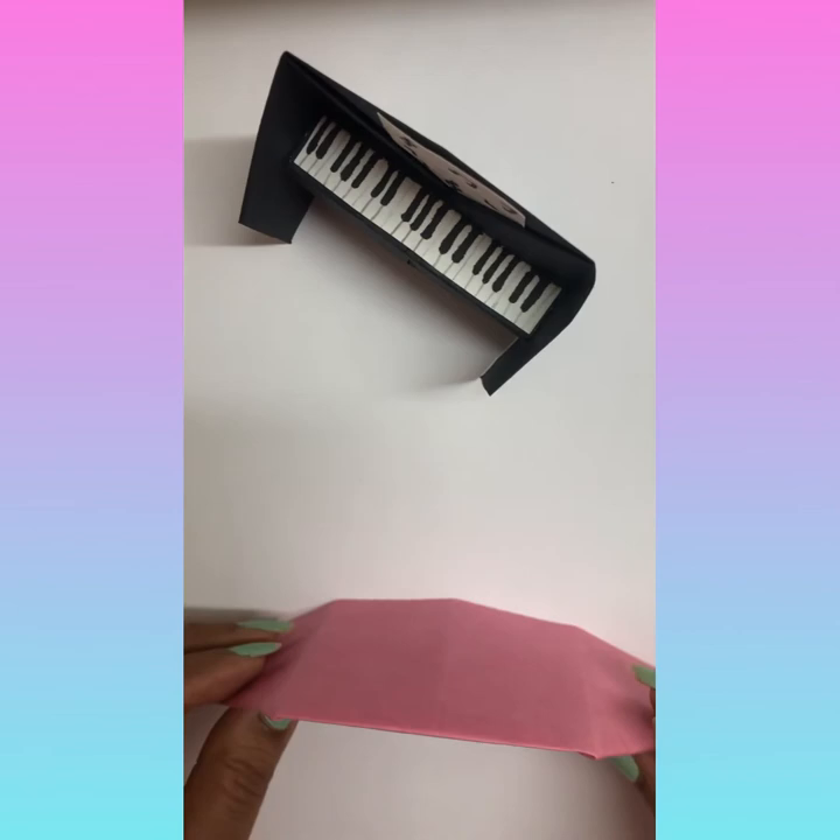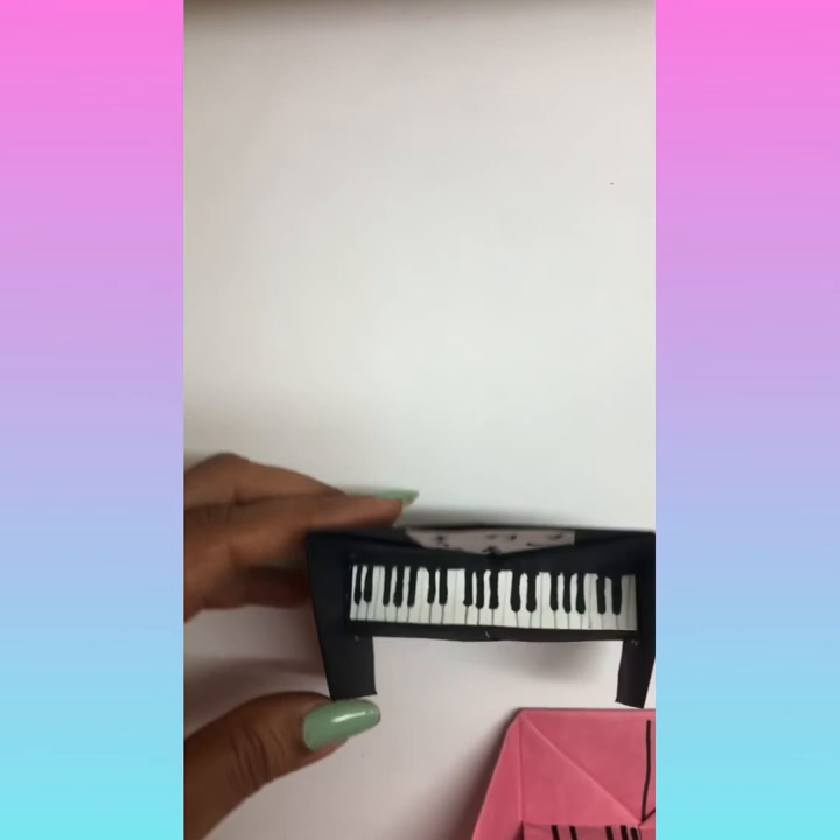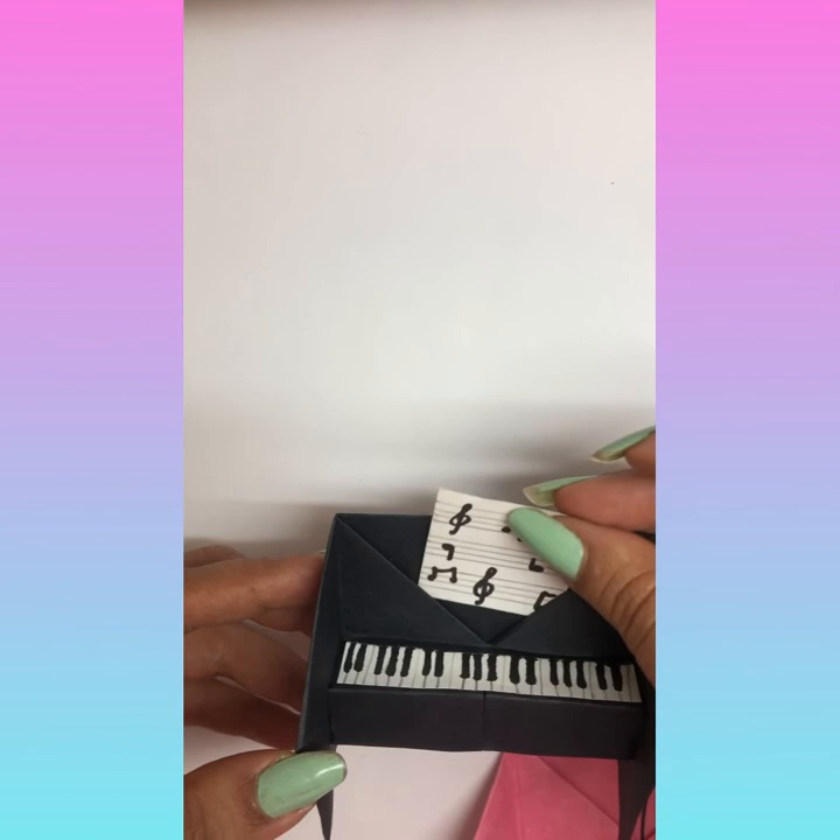I did it like this — I made a plaque, I made a note card also. You can put it in the pocket and use it. Thank you.